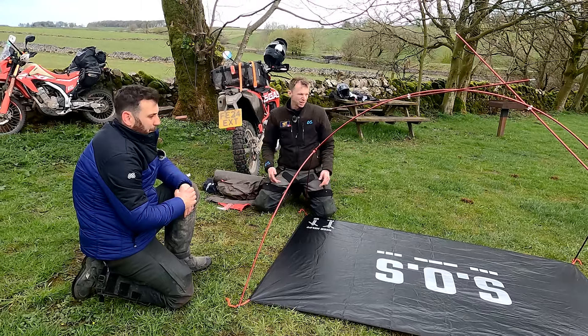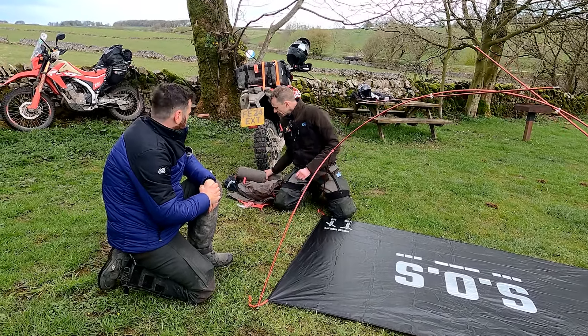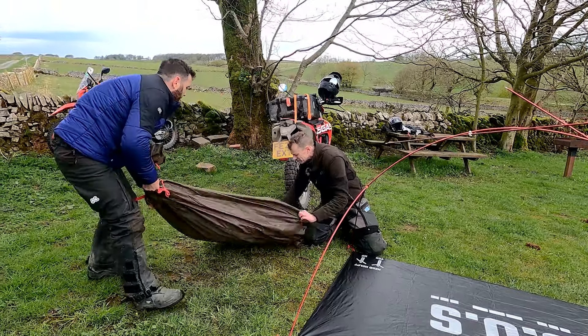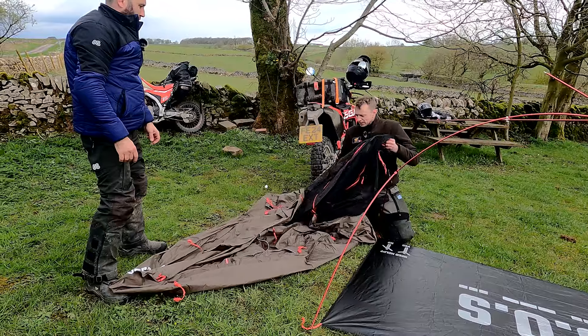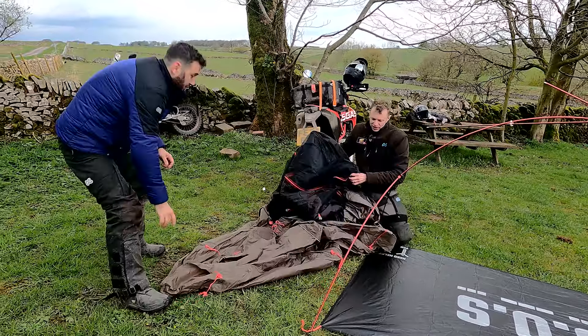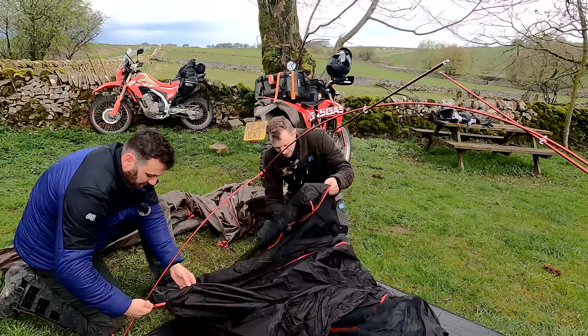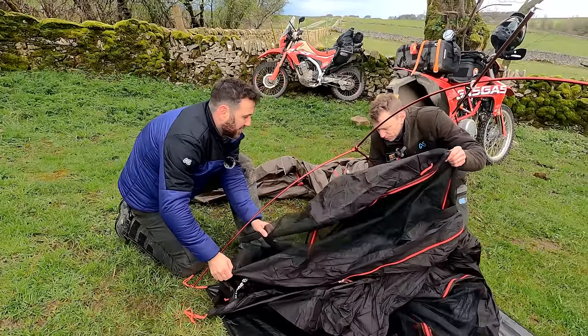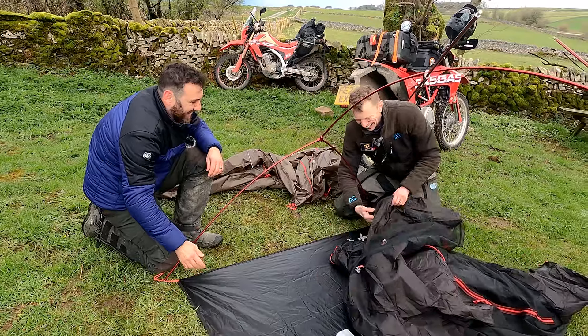You could peg this out obviously at the minute. It's nice and sheltered here, we're not going to - we'll peg it out at the end. We'll get the inner sorted. The green bit's the outer, the black bit is the inner. It's not raining, so we can go straight for the inner. And then you hook these underneath - it's pretty self-explanatory at this point once you've found the thing.